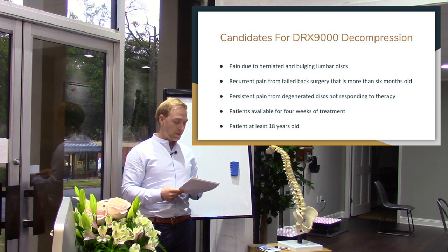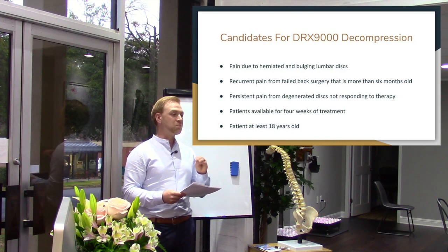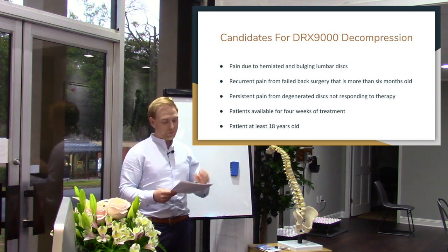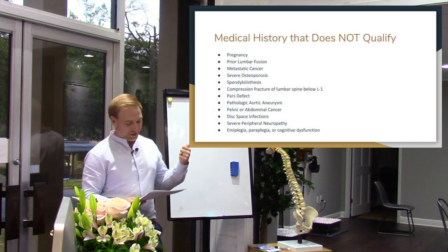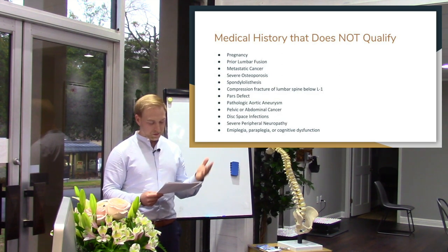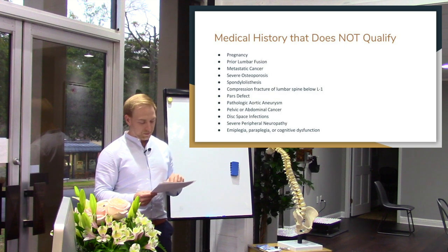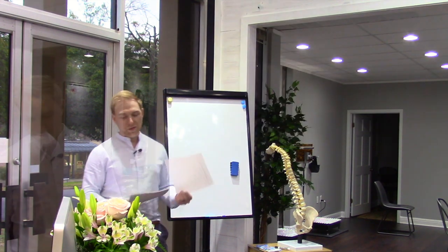Patients need to be available for a minimum of four weeks of treatment — most of the time it's an eight-week program. You need to be at least 18 years of age. You cannot do it if you're pregnant, or if you've had lumbar fusion, metastatic cancer, severe osteoporosis, unstable spondylolisthesis, a compression fracture of the lumbar spine below L1, a pars defect, pathologic aortic aneurysm, pelvic or abdominal cancer, disc space infections, severe peripheral neuropathy, paraplegia, or cognitive dysfunction.